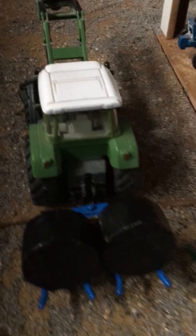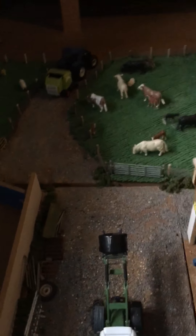I think the bales do look pretty good but I do think we needed a new load of tractor at some point.